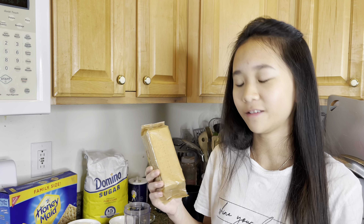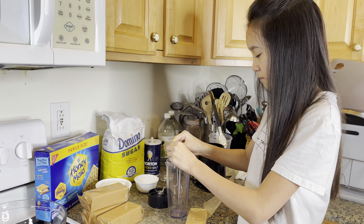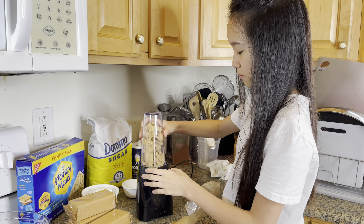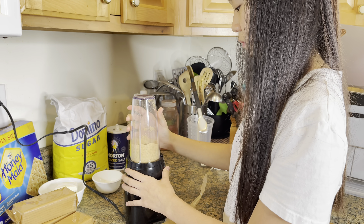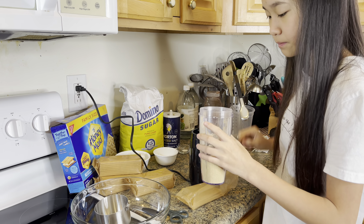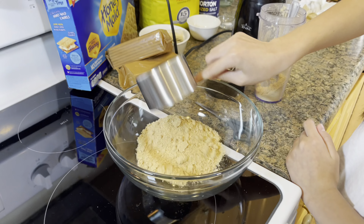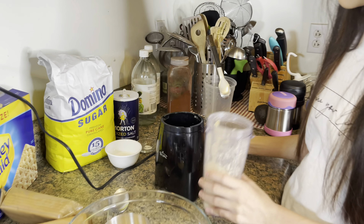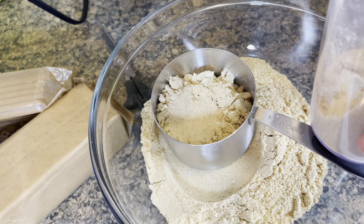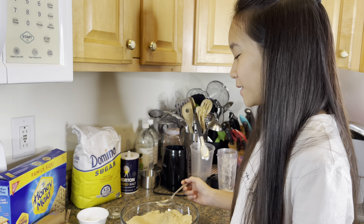First we need to crush the graham crackers. Then add melted butter, sugar, and salt.